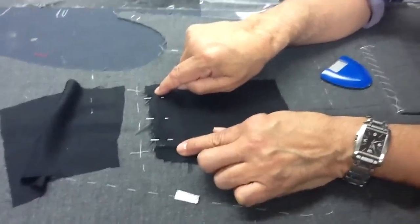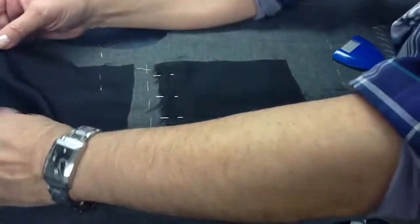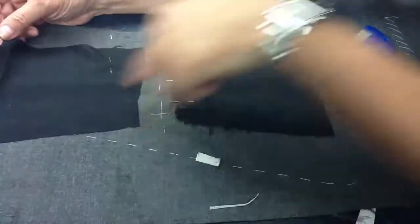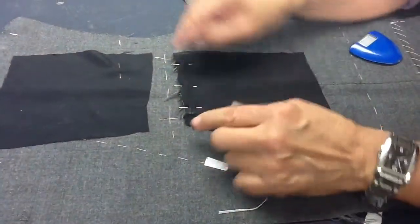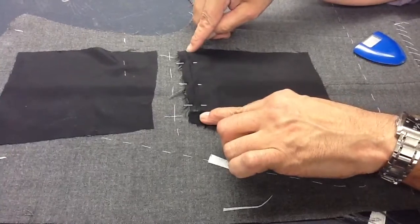This is the other piece of the welt pocket bag, which we're going to join after we join this one. I'm going to join this one first. Remember, I'm only sewing up to the length of the welt pocket.